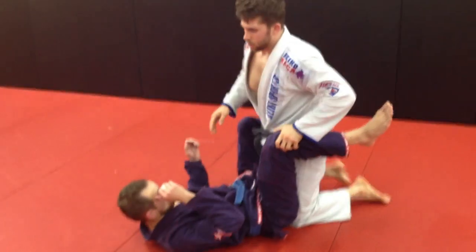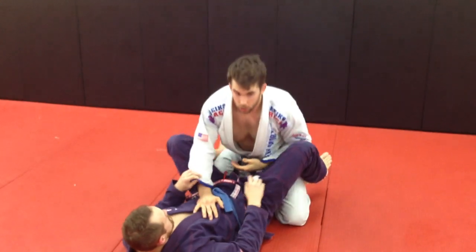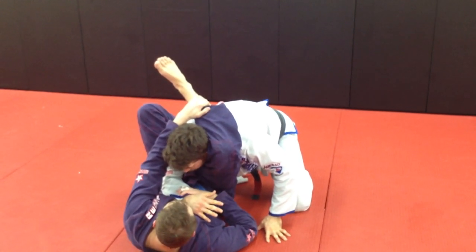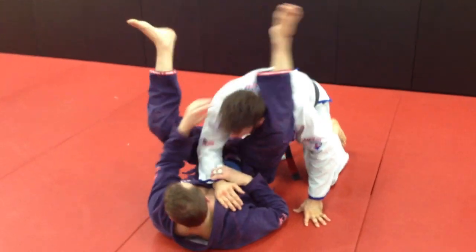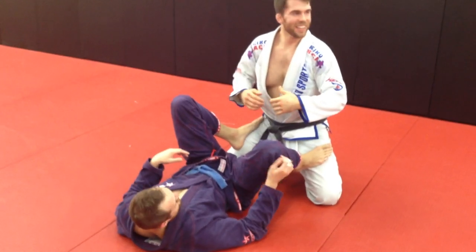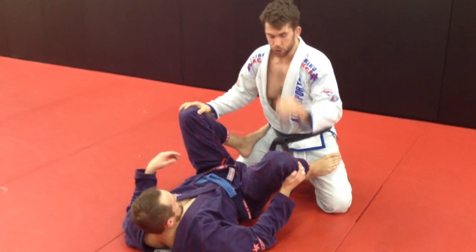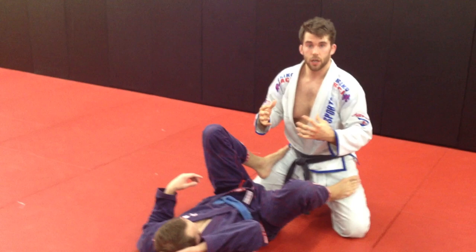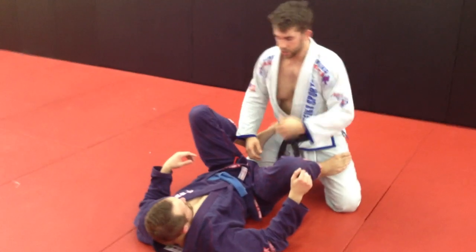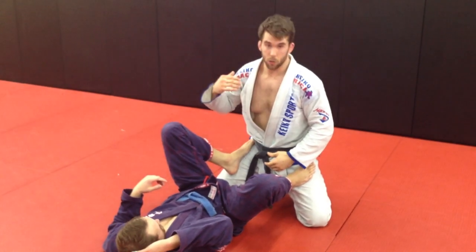First things first — a lot of times I see people, and the thing I used to have trouble with, is as soon as someone would lock a triangle up, I would almost freeze up and freak out for a second and not react in the right way. When I would freeze, it would allow him to lock it up and get worse. So one of the drills, if you're having trouble getting triangled, is making sure you train your body to have the reaction of shooting up and getting your head up as soon as you feel that leg drape across the back of your neck.